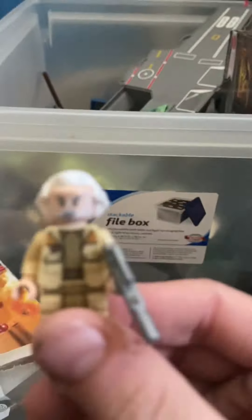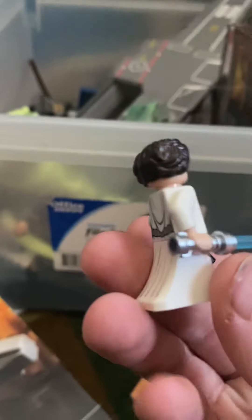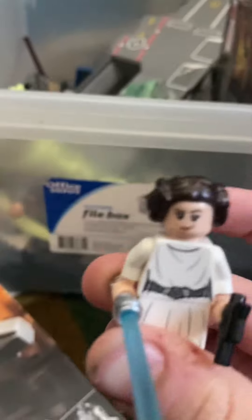Your minifigs include the exclusive General Dodonna — a really nice minifig actually. You also get Princess Leia, who is originally holding Luke's lightsaber because he's inside the X-Wing and there's nowhere to put it. She is originally exclusive to the Tantive IV.